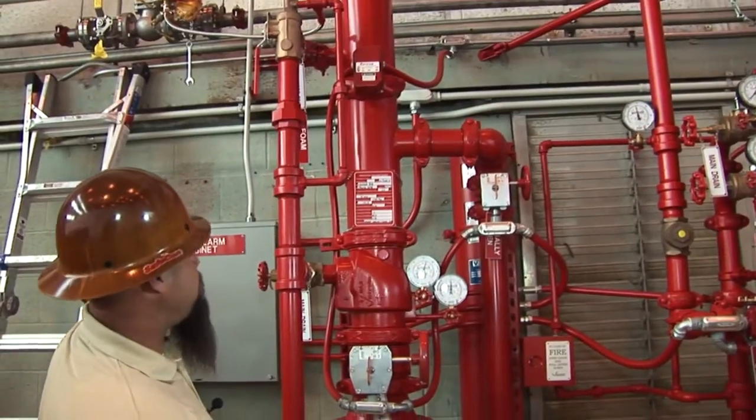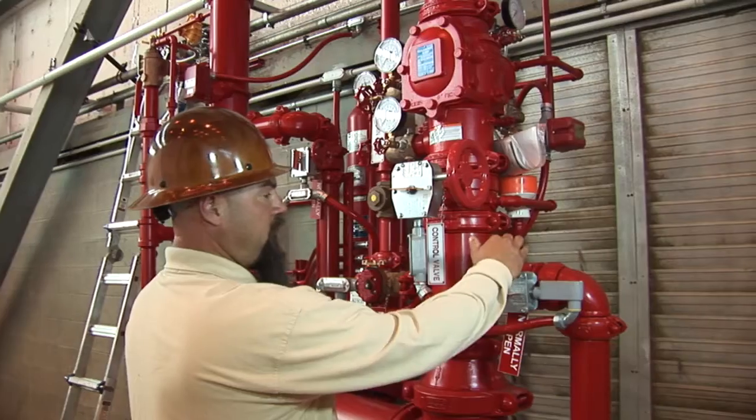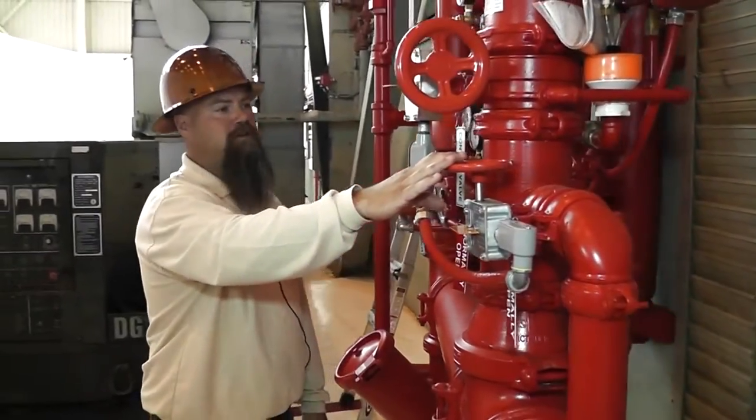Then it's pretty basic as far as the overhead wet system. Moving on over to the HEF system — high expansion foam. You got the same surge tank here. This valve here is normally open. That'll take the impact of any water surge from the underground.